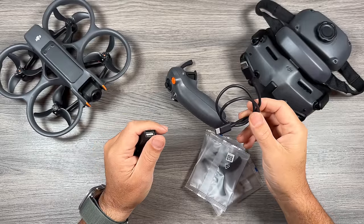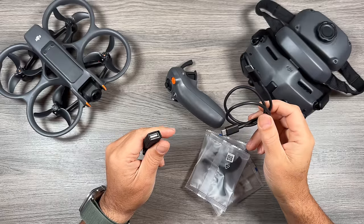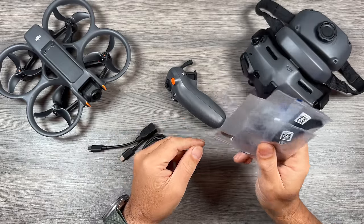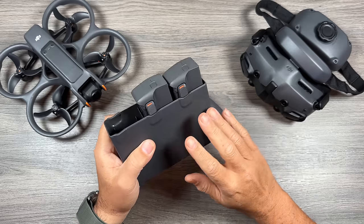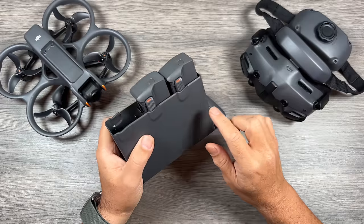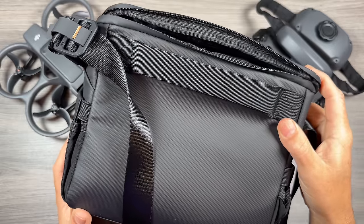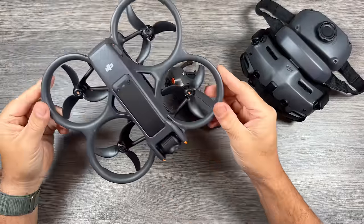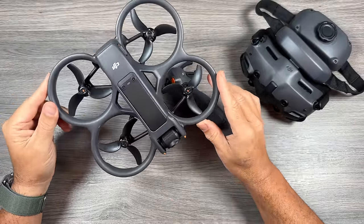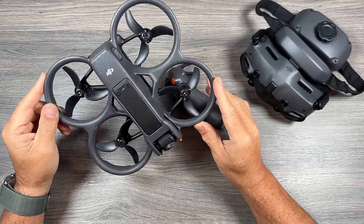You also get a charging and data cable — that can be for charging, transferring content, or updating the firmware. On top of that you get some spare props and a little allen key to change them out. The second package is basically identical except you also get a charging hub, two spare batteries, and a carrying case. Now the third option is purchasing just the Avata alone, which at the time of recording isn't available yet for purchasing independently, but my sources at DJI said that will be coming about a month after release.